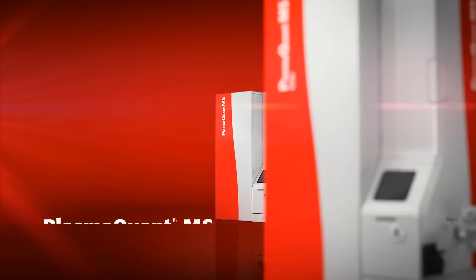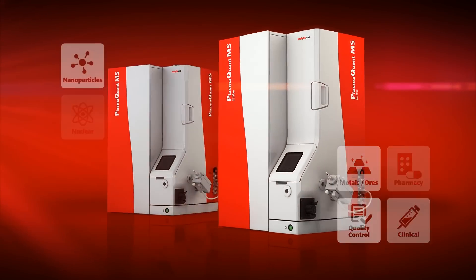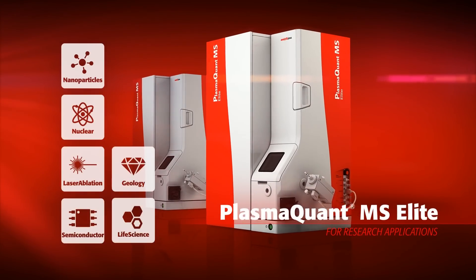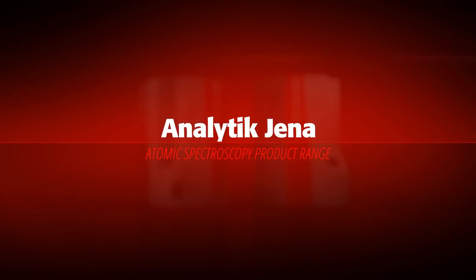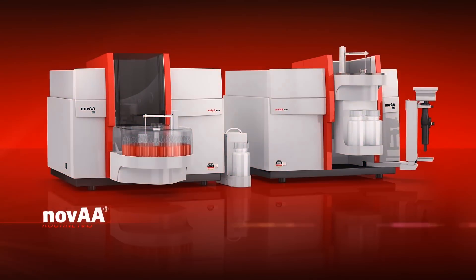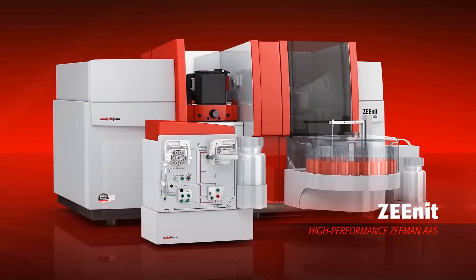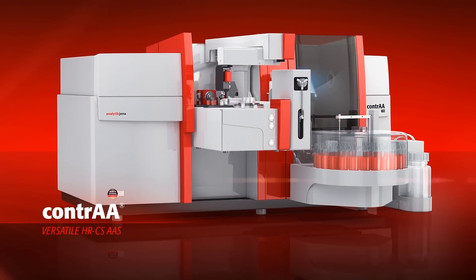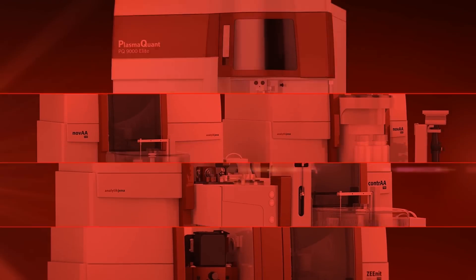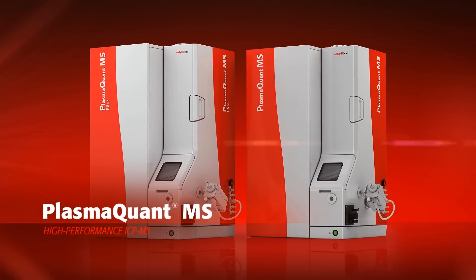With two models to choose from, Analytic Jena has the solution to your routine and research application needs. The PlasmaQuant-MS broadens Analytic Jena's innovative range of atomic spectrometers. Recognized as a global leader for innovation and quality, Analytic Jena once again demonstrates its ability to deliver products that exceed your expectations.